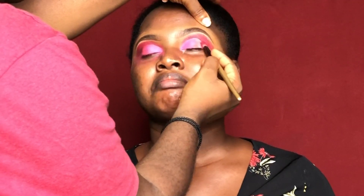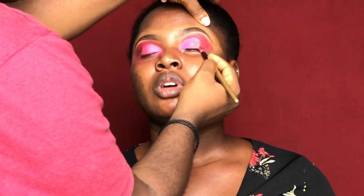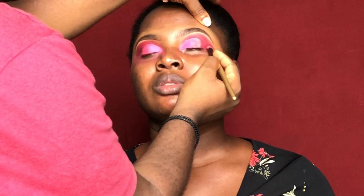I applied a lighter shade of pink and then used that same color in the outer corner of her eyes, blending it in.